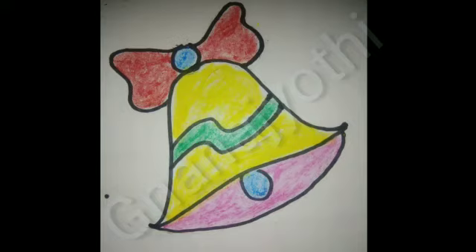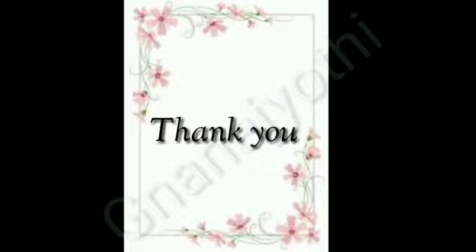Now you understand, students, how to draw a bell. Thank you for watching the video.